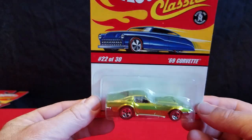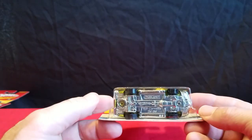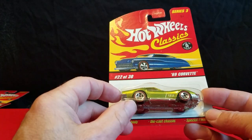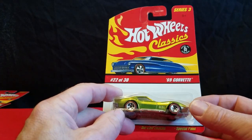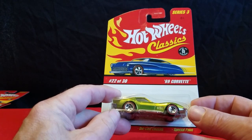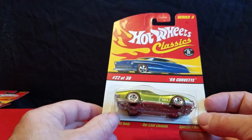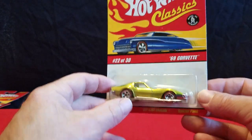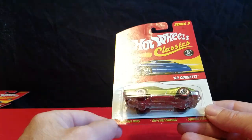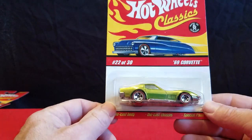We'll start out with this 69 Corvette. These are all metal-based, metal-bottom, metal-body cars. Tommy put these according to his least favorite to his favorite, so his favorite car will be the last one we do. These also have the Spectra Flame paint on them.